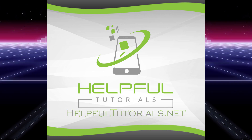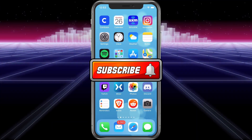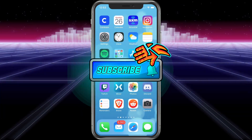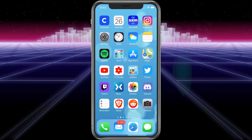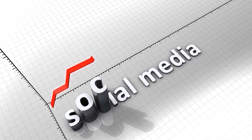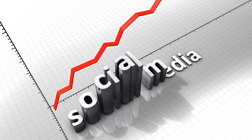Welcome everybody, I'm Kevin from HelpfulTutorials.net. If you like iPhone tutorials, tips, and tricks, please make sure you smack that subscribe button. I really appreciate it. We are continuing to grow and getting close to the 2000 mark. Thank you all for that. Now let's just dive right in.